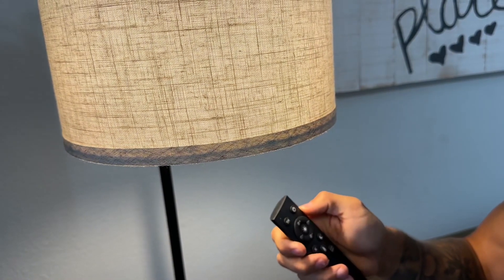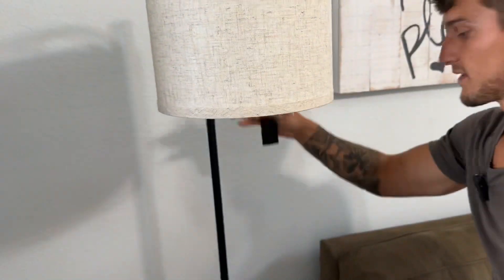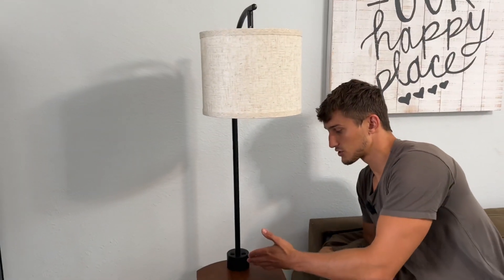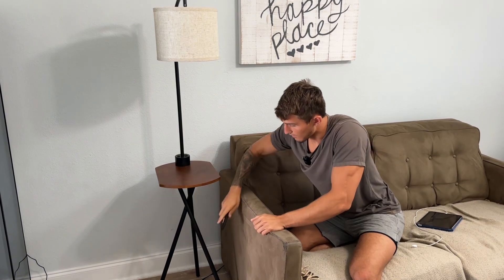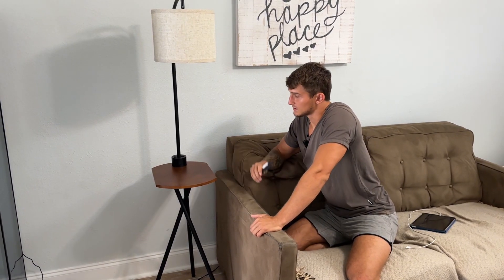We can set a one-hour timer, and then of course turn this off. I just love the way this is designed — very functional with those outlets, being able to work this with a remote from your couch, and then we just have that one cord going into the wall outlet. Very pleased with this lamp. I think you will like it just as much as I do — works well and shines bright.